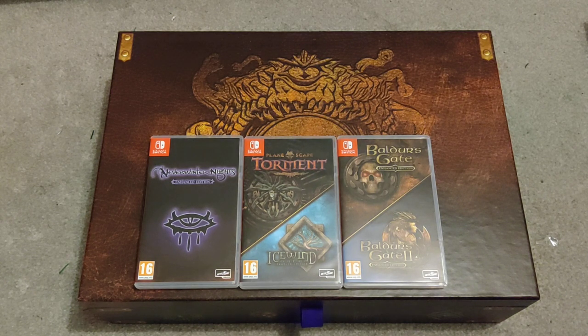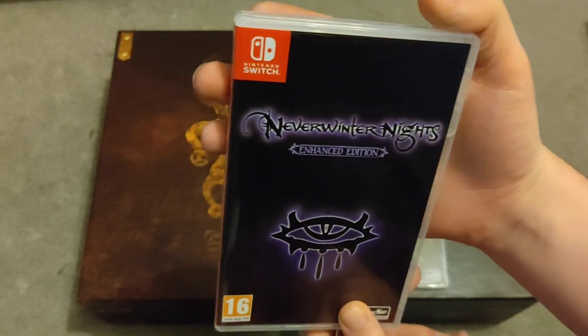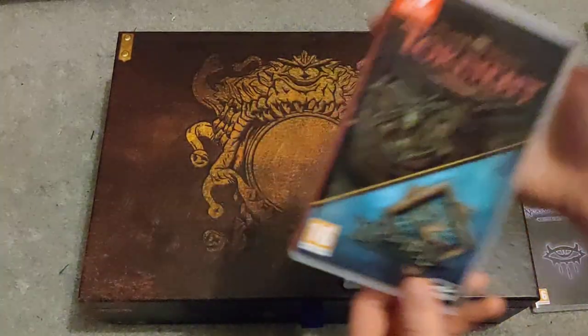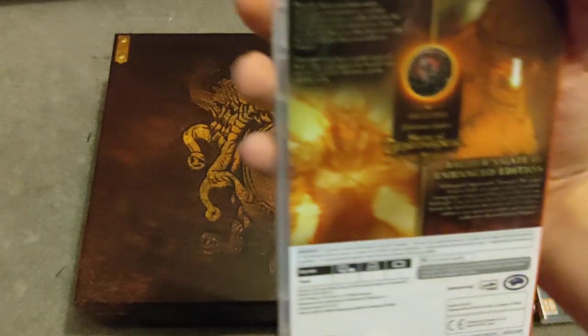It's for the Switch — it's out on a few consoles but I got the Switch version. You can see it contains the enhanced edition of Neverwinter Nights, the enhanced edition of Planescape Torment and Icewind Dale, and the enhanced editions of Baldur's Gate and Baldur's Gate 2.